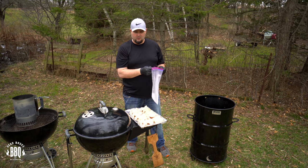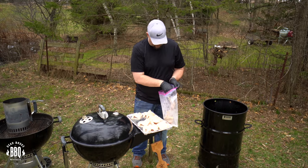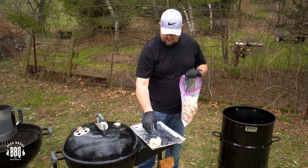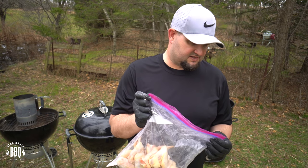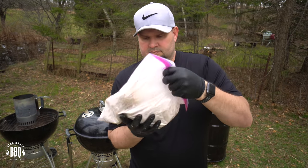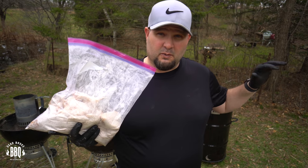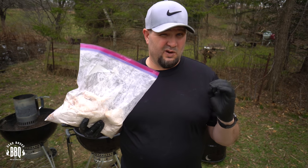After you've got it mixed up real well, go ahead and start dropping in your chicken wings. This is a two-gallon bag — we're doing five pounds of chicken wings so we need a two-gallon bag to make this work. Close her up, give her a shake and bake. Shake them around, get them all nice and coated. We took these chickens out of the fridge about a half an hour before we started setting up our grill, because we want the skin to start to dry out a little bit so they get really nice and crispy.